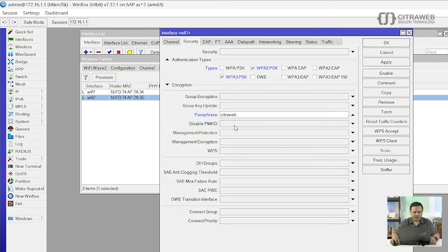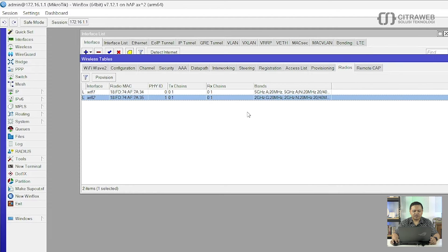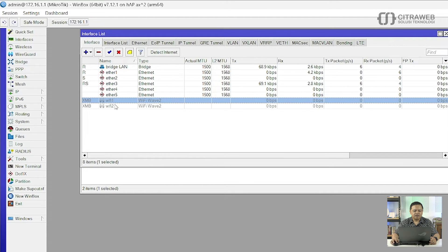Contohnya password-nya adalah CitraWeb, kemudian klik OK. Jangan lupa statusnya masih disable, tinggal kita enable terlebih dahulu. Ini adalah langkah yang pertama atau manual config.